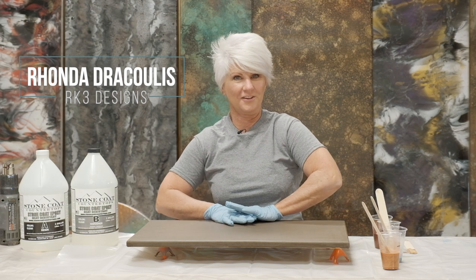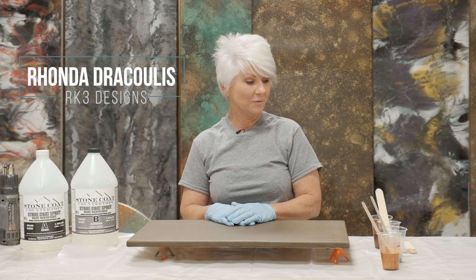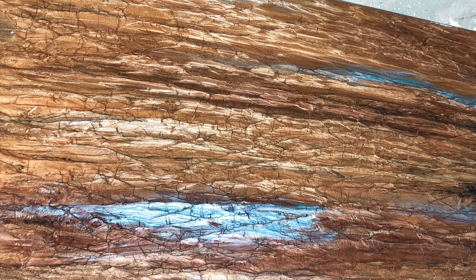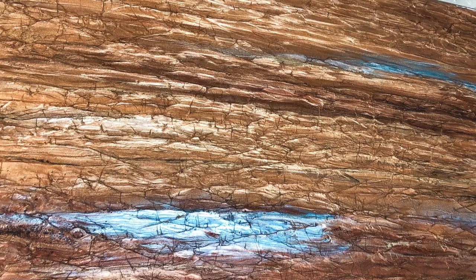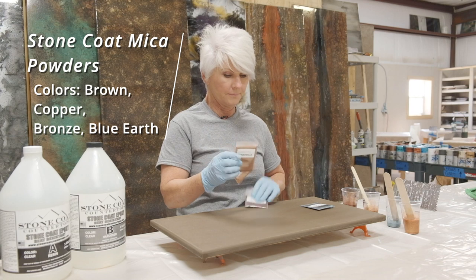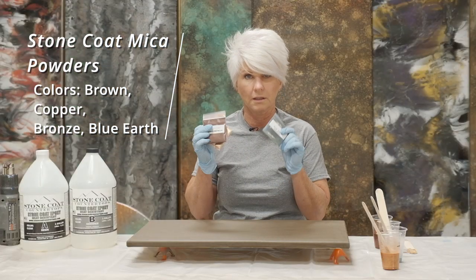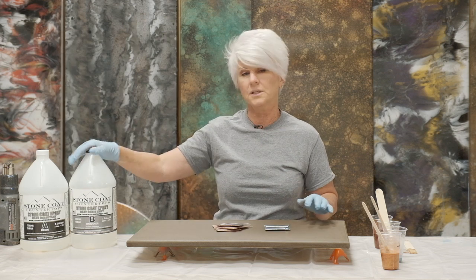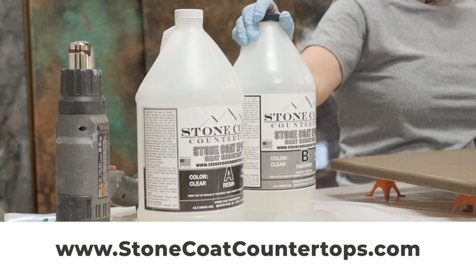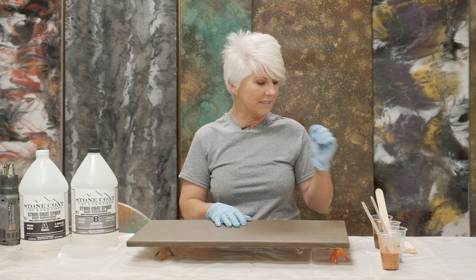Hi, Bonded Dracoulas here, RK3 Designs, and I have a really cool tutorial for you guys today. We're going to be using a mixture of four different mica powders — a really pretty blue earth mica, brown, copper, and bronze — all from Stone Coat Countertop. We're also going to be using the Stone Coat Countertop Epoxy. We're going to make a gorgeous finish with just a little amount of products. So let's get started.